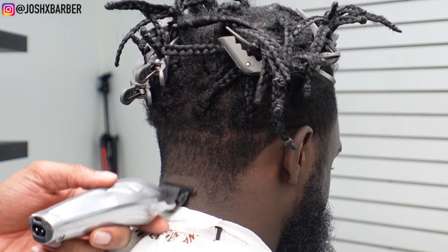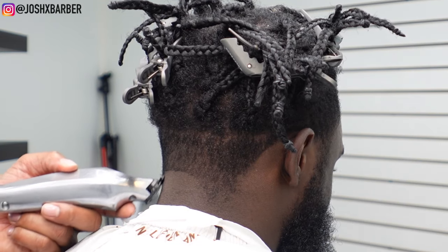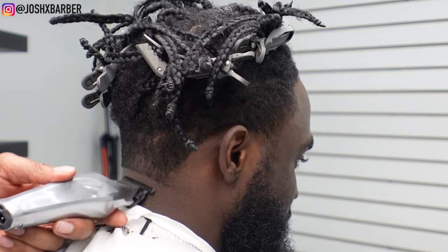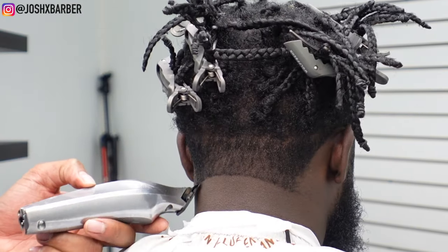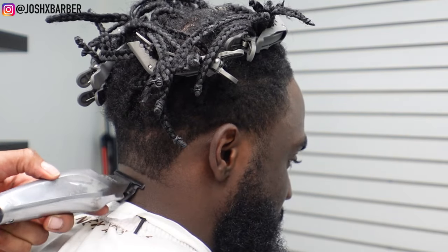We're going to move right into the neck taper. I'm using my Wahl High Vis trimmers again — you want to make sure that you get that bald line in there completely bald, cut off any hair under the guideline, and make sure that it's parallel going straight across around the neck. Or if you're adding an arch, just make sure the arch is a perfect arch and it curves on each side perfectly.